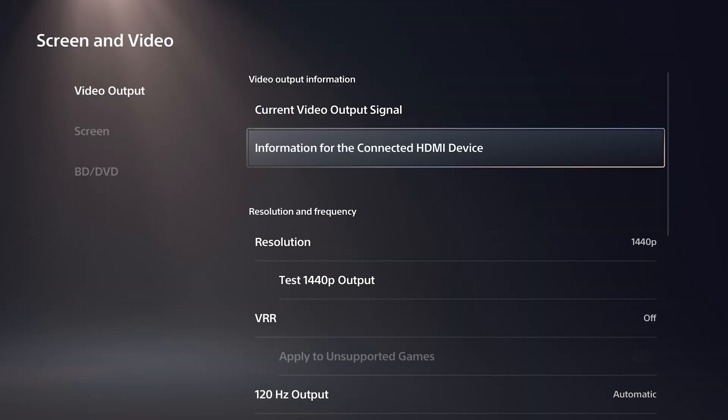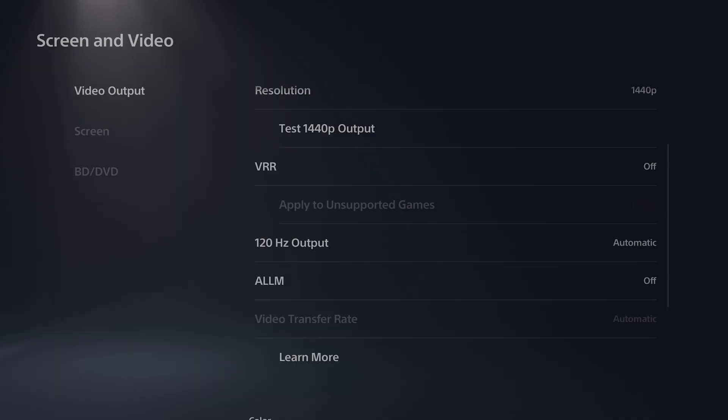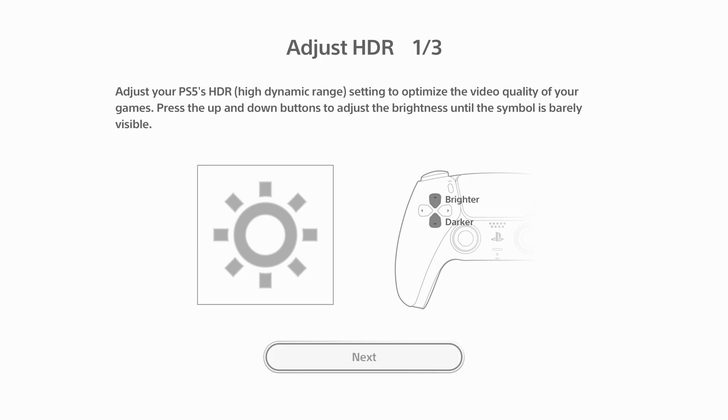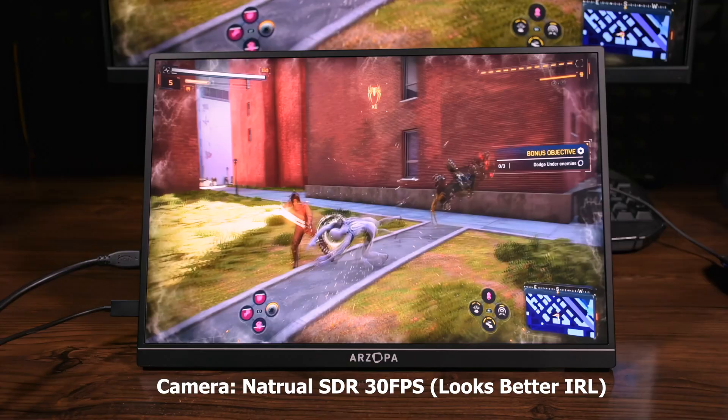But what about PS5 and gaming? It supports 720p, 1080p, and 1440p on PS5, without VRR or ALLM. The input lag was low based on a few tests — I got something like 7–8ms on average at 1440p with the official cable. There need to be more tests to confirm, but I can say the input lag is pretty low for a portable monitor.